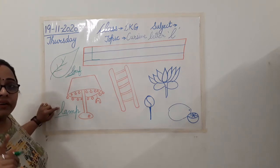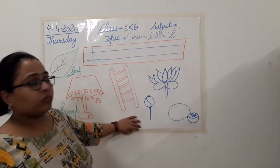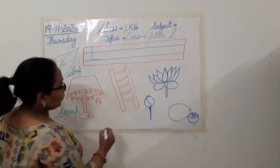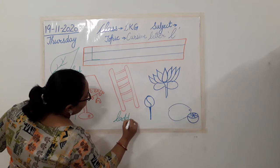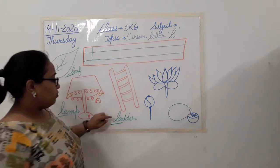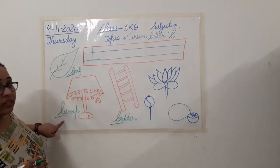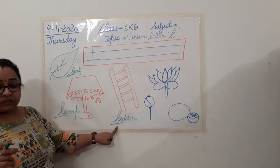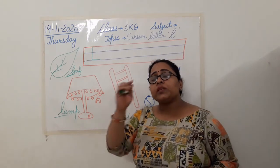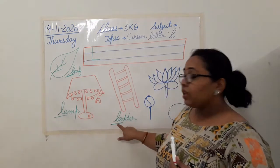Here also we have the first letter L. Now what is this? We use it to go up and to come down. It is made of wood. We call it a ladder. Yes, we call it a ladder. So this is a ladder. Now again, can you see the first letter? Which is the first letter we have here? Ladder — L. Now see carefully: leaf, lamp, ladder. Now you will understand what sound is coming.